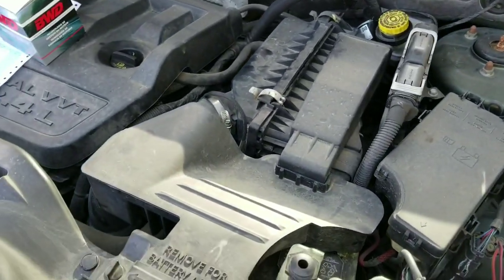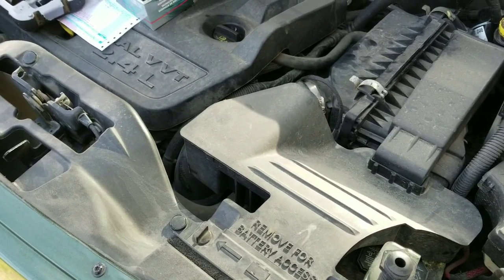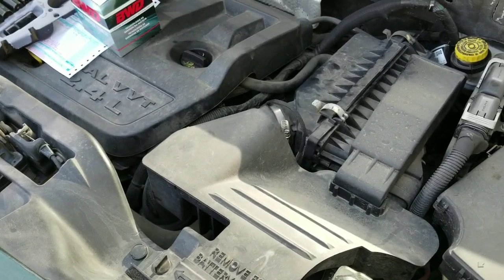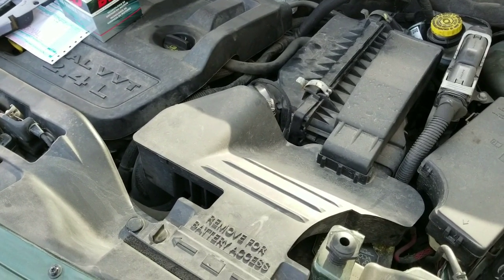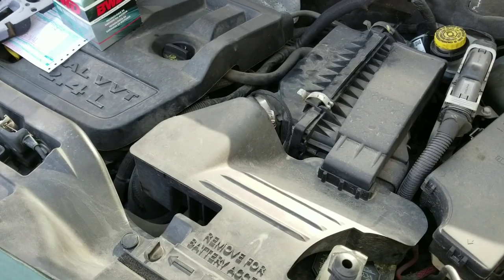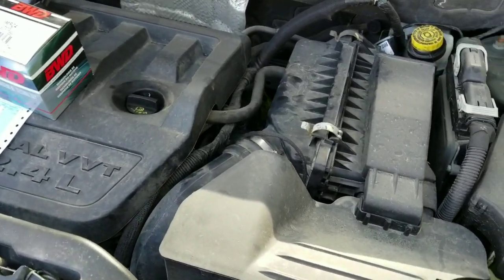Today we're changing out the air intake runner control valve on an 09 Patriot. It threw the code and said that it's stuck open — I'll put that error code in the description or in the title, I don't know yet.